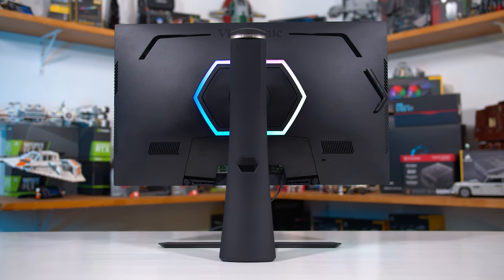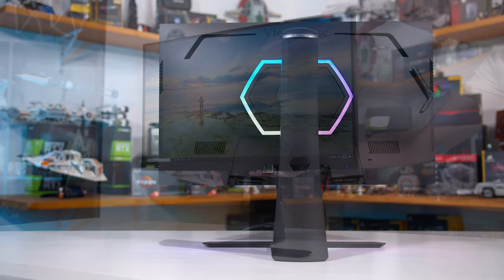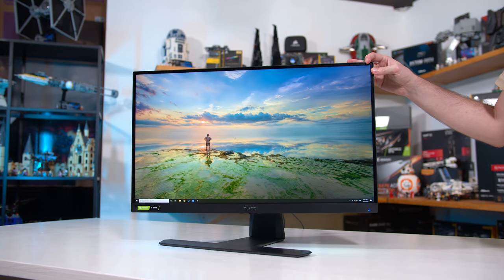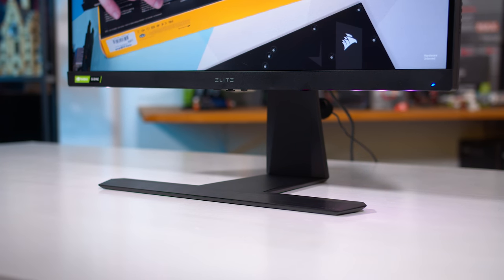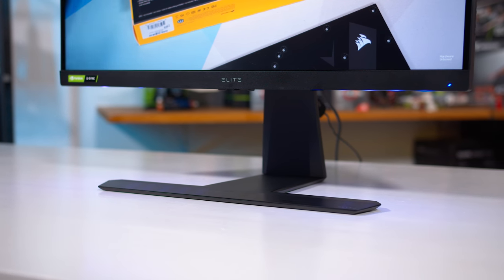This is a chunkier monitor than the 27GL850 with a beefier, more complicated stand, but we do get improved ergonomics with the full complement of adjustability: height, tilt, pivot, and swivel. The bezels are a little thicker, but the construction in general feels more solid than LG's design. The stand is rock solid with its wide metal base and the plastic build around the panel is tight and not as crazy as something from ASUS.